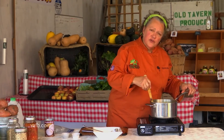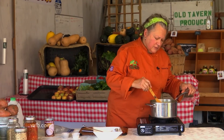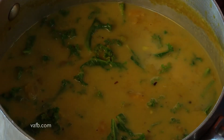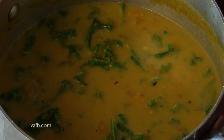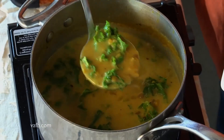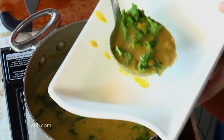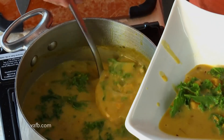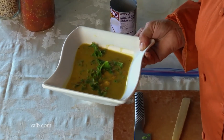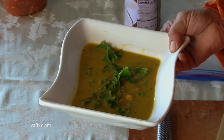Now as this sits overnight, it will thicken up, but if you wanted to serve it right away, it is absolutely perfect — I wouldn't worry about it. If it does thicken up overnight, you can simply add a little bit more vegetable stock to it. We're going to go ahead and portion it into our bowl. And there you have it — a delicious sweet potato, coconut milk, lentil, and kale stew with some delicious healthy ginger.